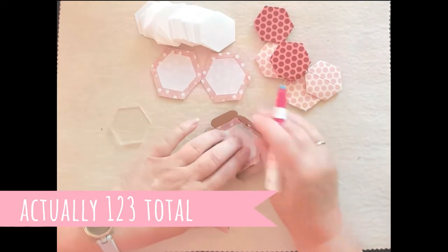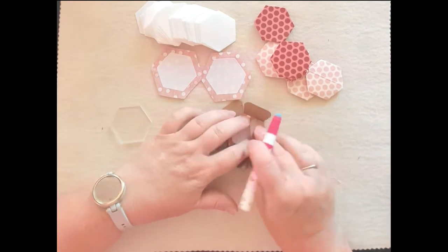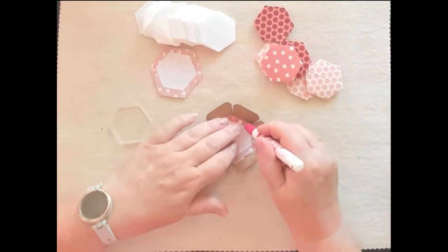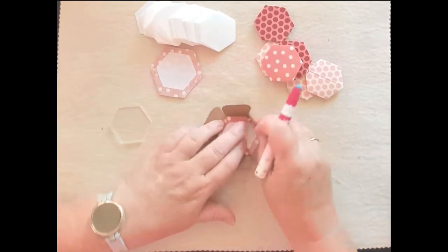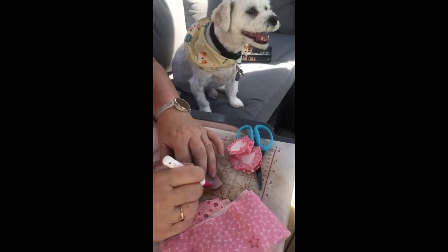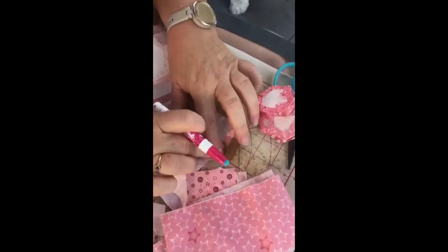I did have 144-odd ones to do, so it took quite some time. You'll see in a minute that I didn't do them all in one session — the weather was nice outside so I chose to move my little setup outside next to the pool while the kids were in the pool.